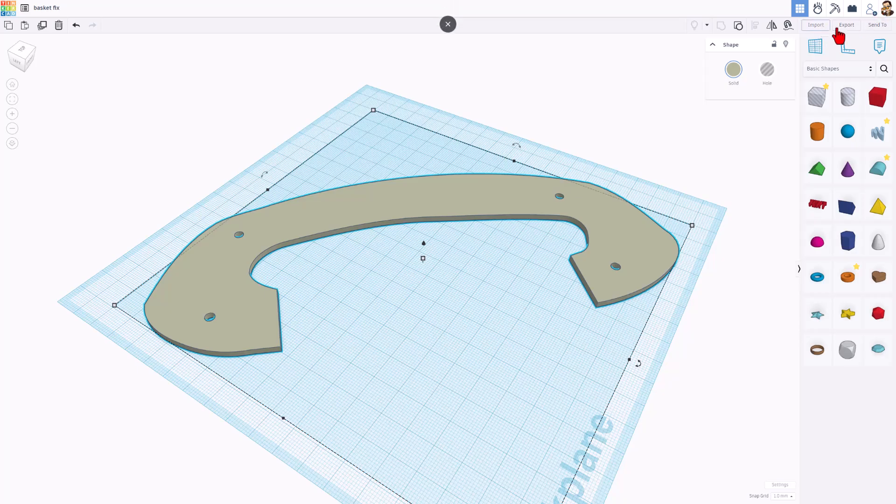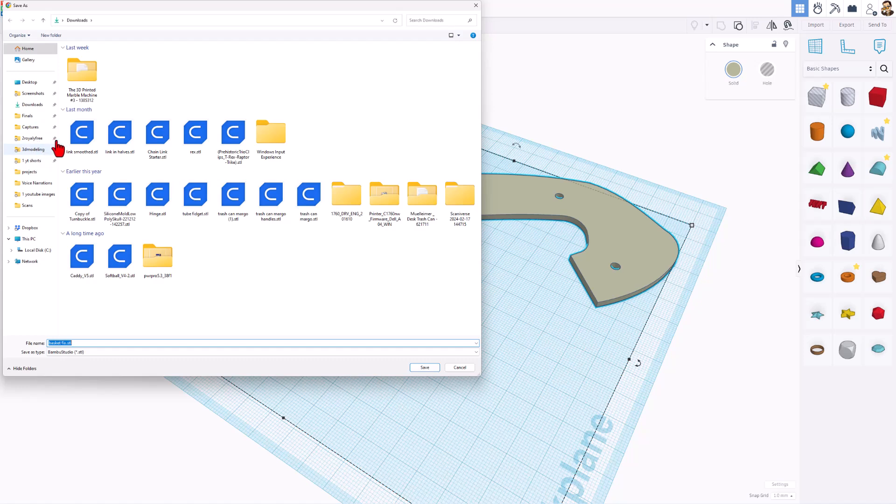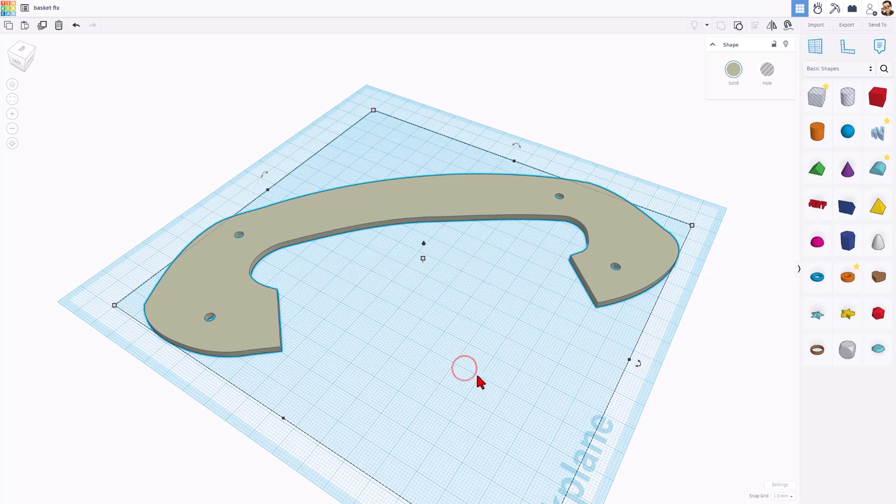The final step was to export it for 3D printing. You can see I save it as an STL. I put it in my 3D modeling folder — this is Basket Fix 1 and this is Basket Fix 2. Since I already saved it, I'm just going to cancel.